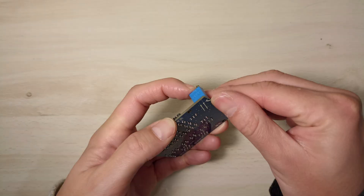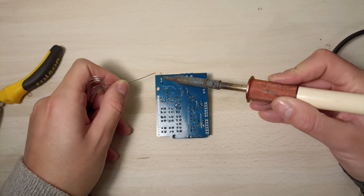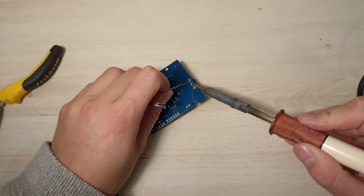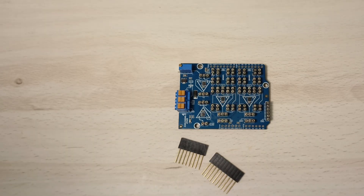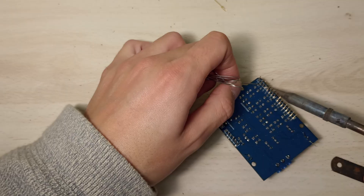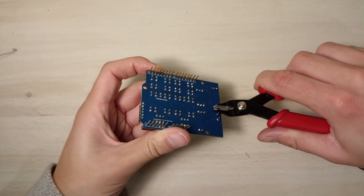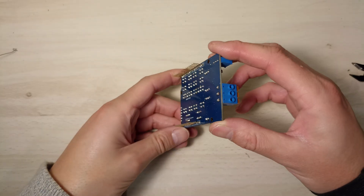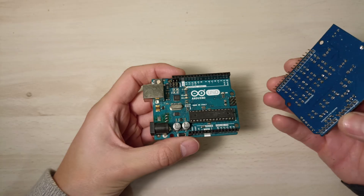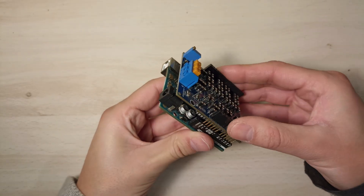Now I'm going to mount the larger through-hole components, and finally the connectors on the bottom layer. The shield is ready. Now this Arduino can take analog measurements using multiple configurable amplifiers.